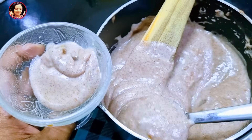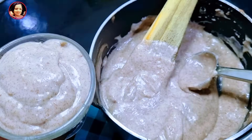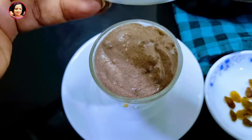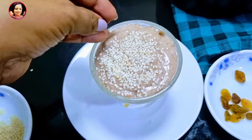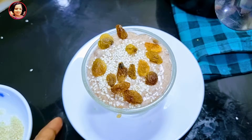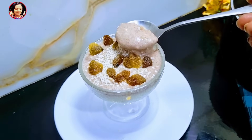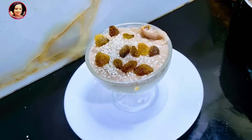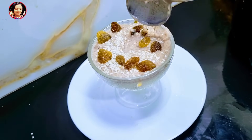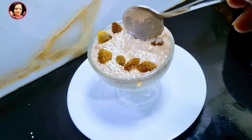Then we will add a dessert cup for the dessert cup. Then we will add some kajunas. We will add some ice cream yogurt. If you want to add some ice cream, you can add some ice cream.